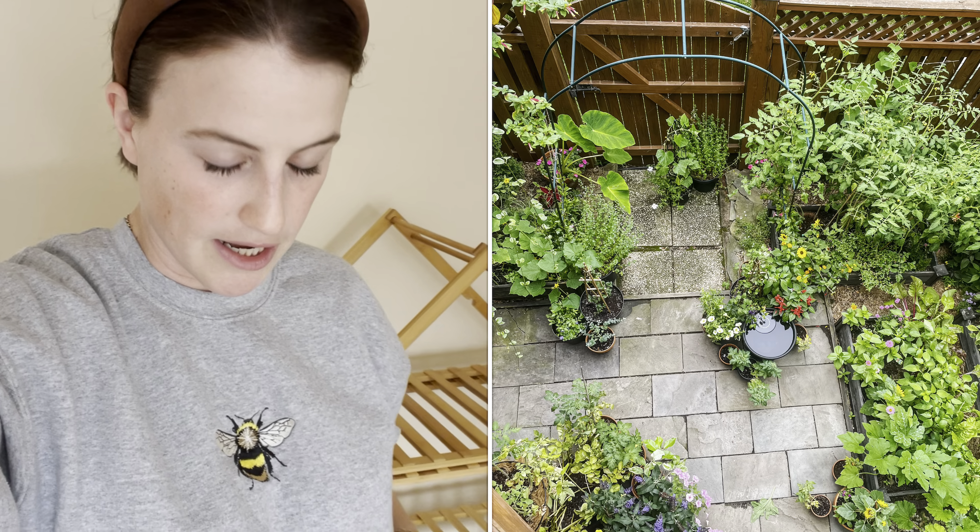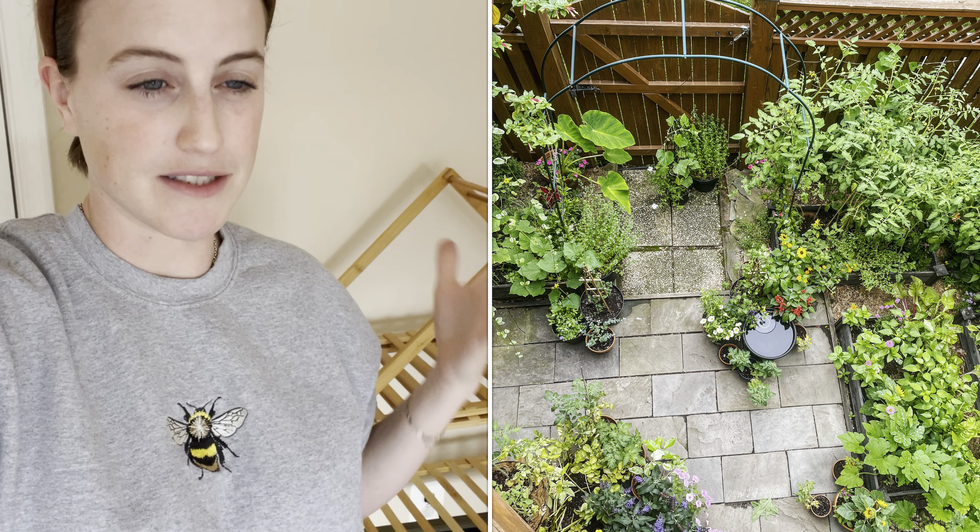Today we're going to talk about seed starting. This is actually a big upgrade in seed starting setups for me because I have just really taken the easiest, low cost, simple route — starting seeds in a window. I have a very small townhouse garden, so I don't start that many seeds, but I do start a lot of the plants for that garden. Space is a premium both outside and in my house.